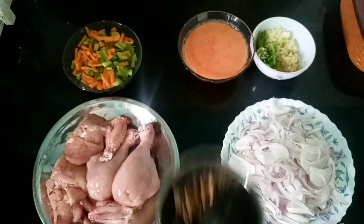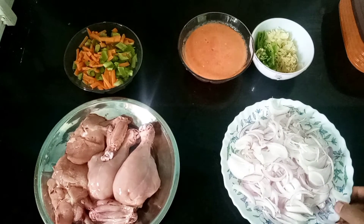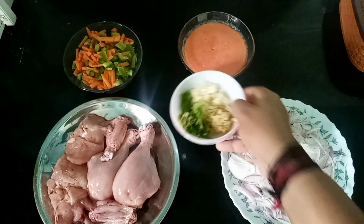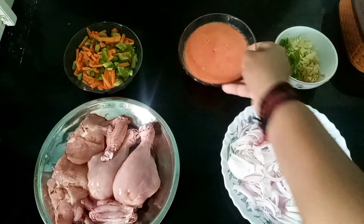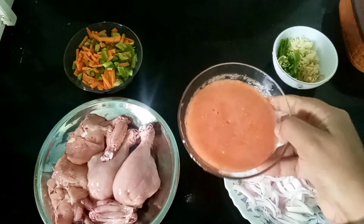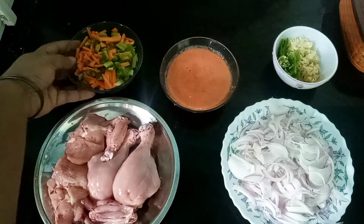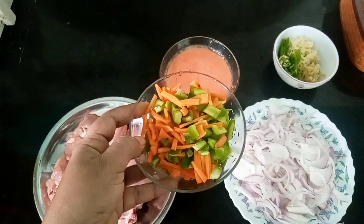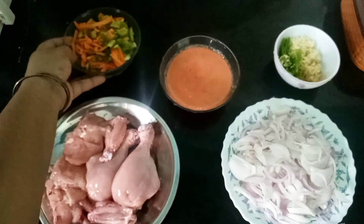The finger is broken and it's not like this. The step is used in the middle of the process — carrot and capsicum.